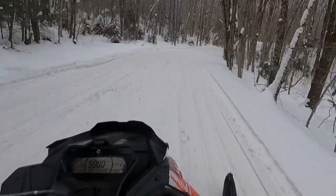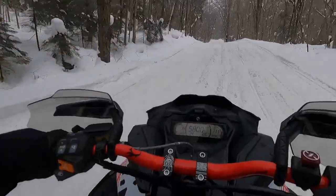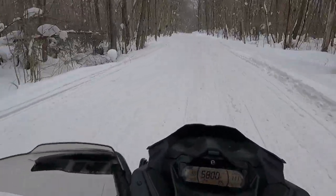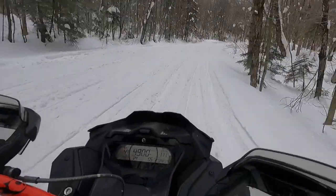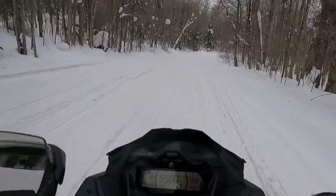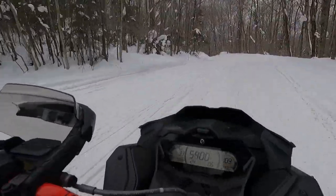I think all sleds should just come with an adjustable brake lever — it's one of those things you want to be able to adjust. I did move it to the tightest setting and there's plenty of room for my hand still, so I think it's pretty spot-on. I definitely like it.